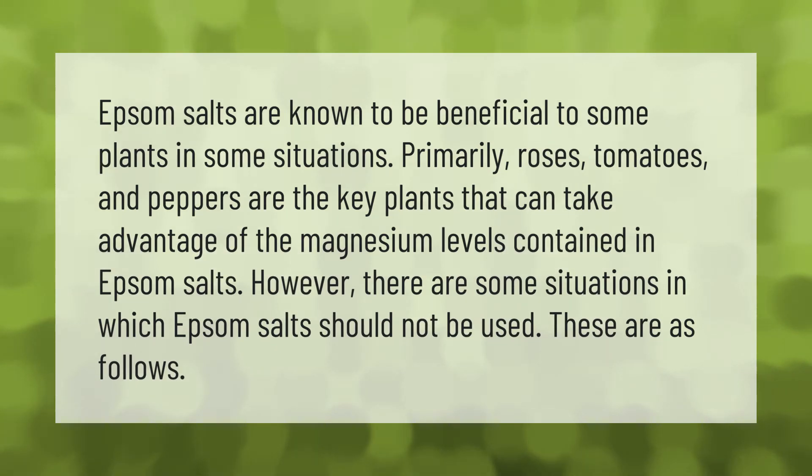Epsom salts are known to be beneficial to some plants in some situations. Primarily roses, tomatoes, and peppers are the key plants that can take advantage of the magnesium levels contained in Epsom salts. However, there are some situations in which Epsom salts should not be used.